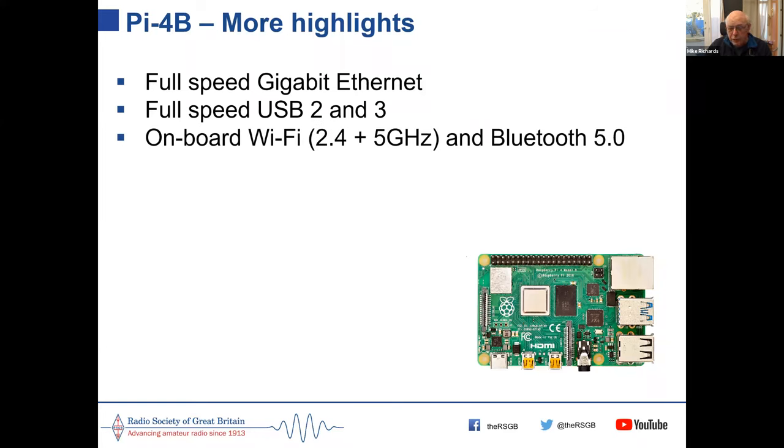It has onboard Wi-Fi at 2.4 and 5 GHz. The 2.4 GHz band is very crowded these days with Bluetooth, Wi-Fi, and other devices all sharing it, so you can step up to the 5 GHz band which generally gives a faster connection.